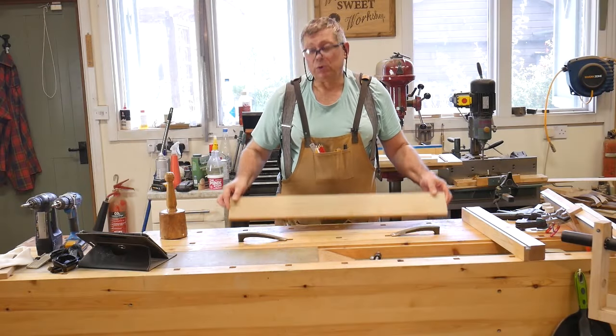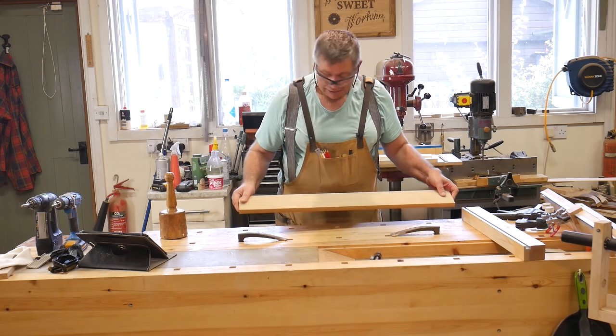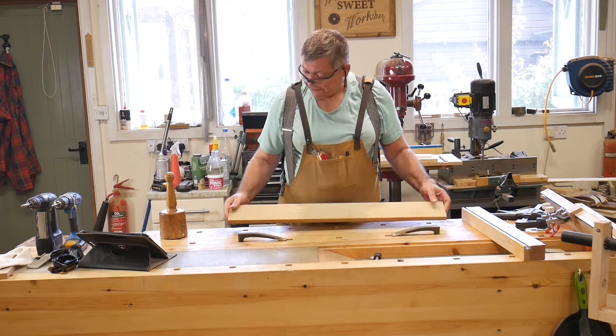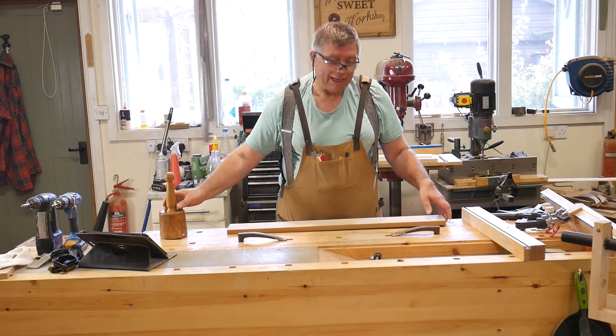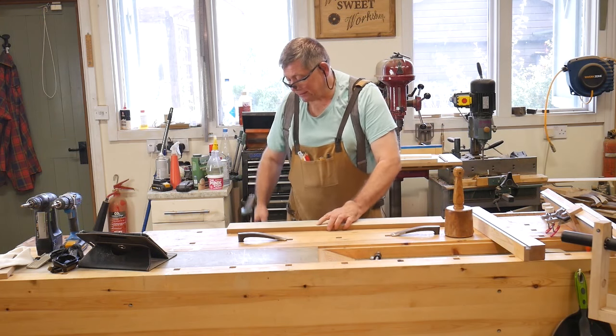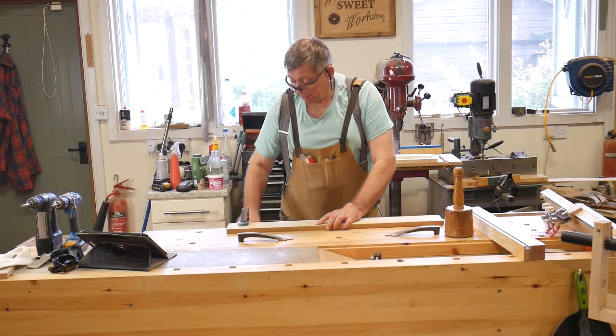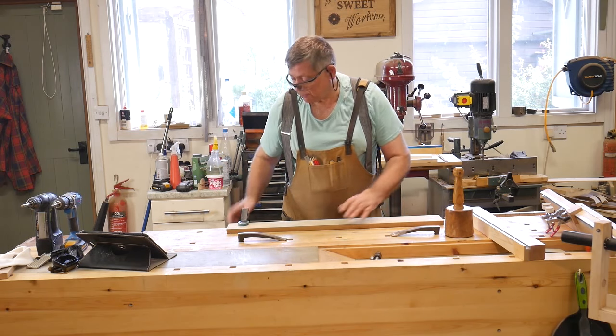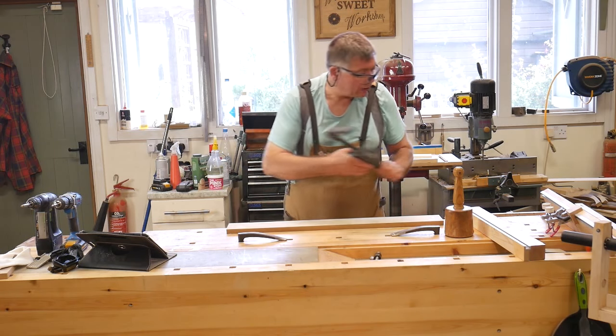I'm going to start with the baseboard, and this is what holds it down onto the bench. How long you have it will depend a little bit upon your bench — you've got to work out how you're going to hold it down. You can't really just hold it down with clamps like that, because these will get in the way for anything more than the shortest of workpieces. So that's no good.